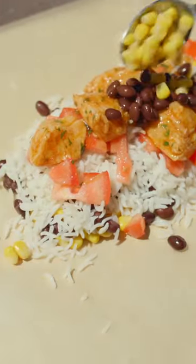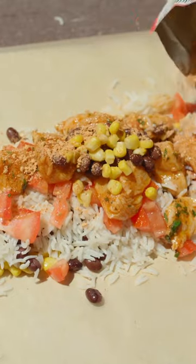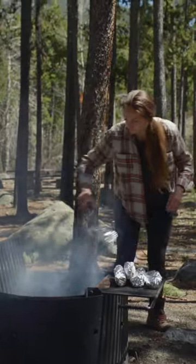Sprinkle with taco seasoning and about 1 tablespoon of butter. Roll the foil packets in three layers and cook them over campfire coals, flipping them about every 5 to 10 minutes.